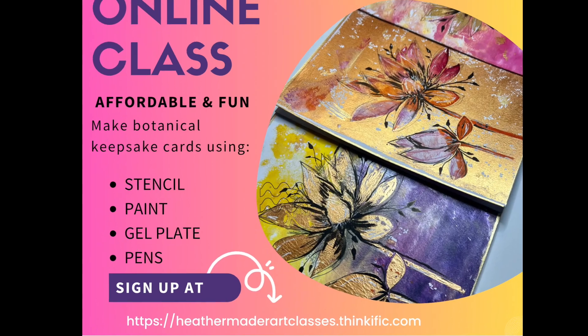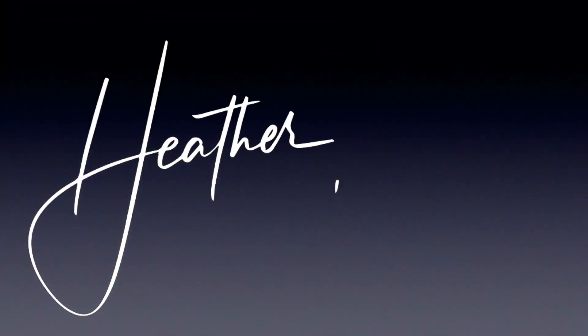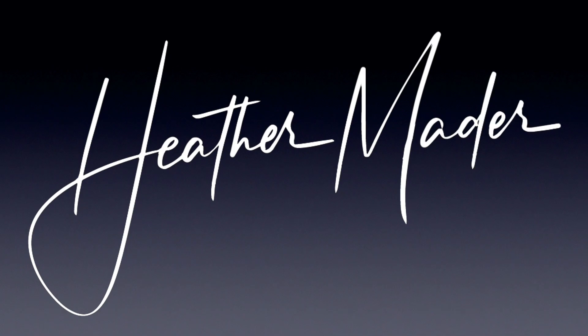Sign up at heathermaderartclasses.thinkific.com for more information, and have a beautiful day.